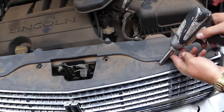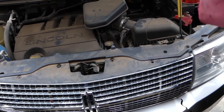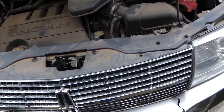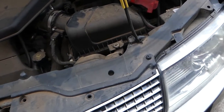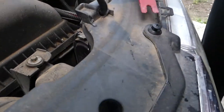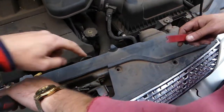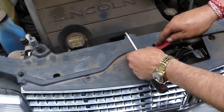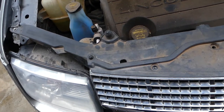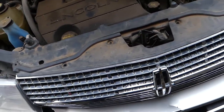We need a 10-millimeter socket to remove a couple of bolts. We have a few clips here — you need to unscrew the centerpiece, pull that up, and the whole clip comes out. Same thing on this side. One clip is missing — somebody didn't install it in the past. We have one more here. Perfect, we're done here.